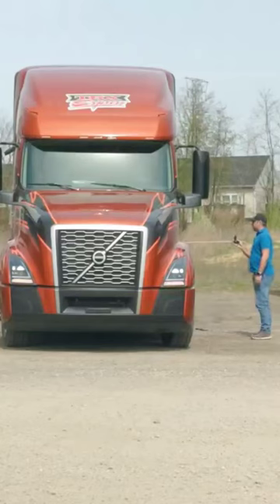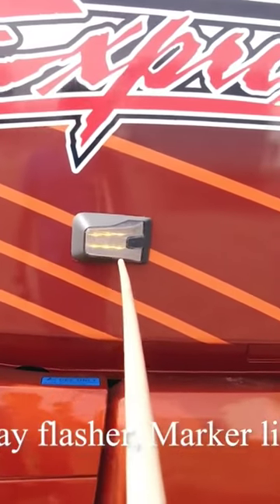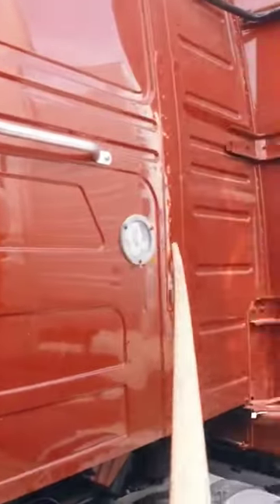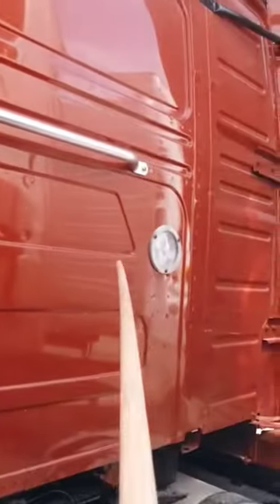Here we have a light which is also our turn signal and our four-way flasher. It's properly mounted and secured, not cracked, bent, or broken, and it's amber in color. We have mentioned the utility lights before but we'll mention them again — clear in color, properly mounted and secured, not cracked, bent, or broken.